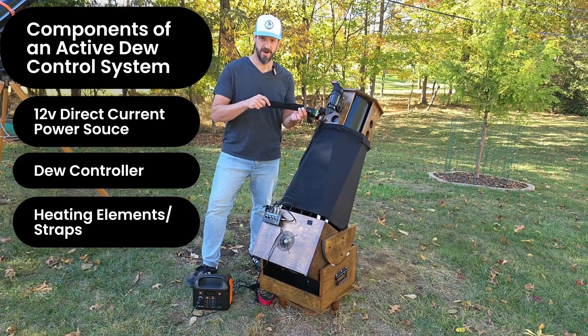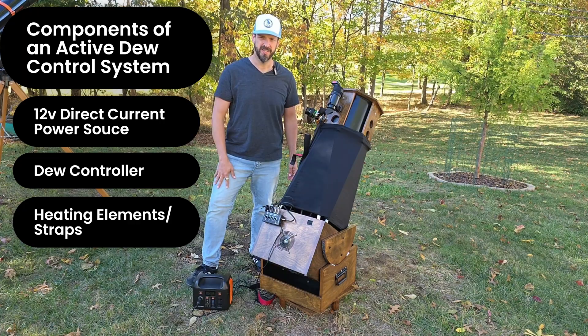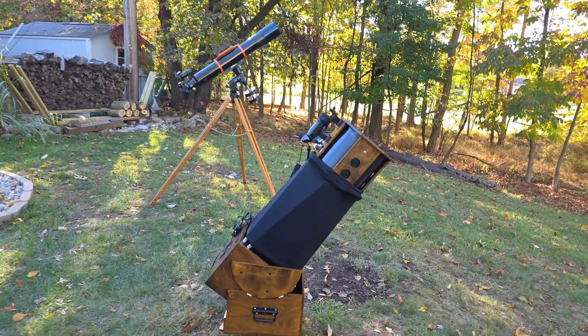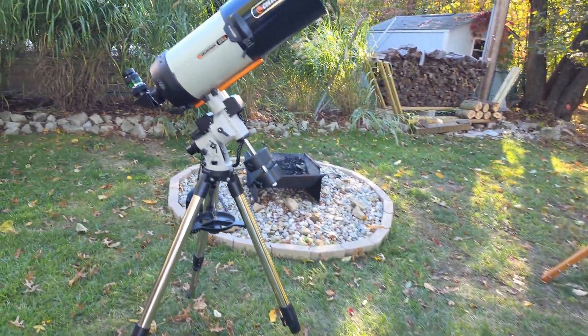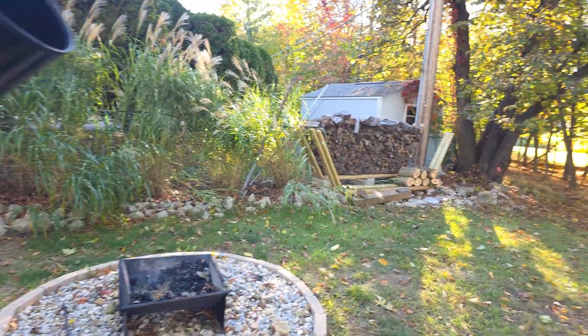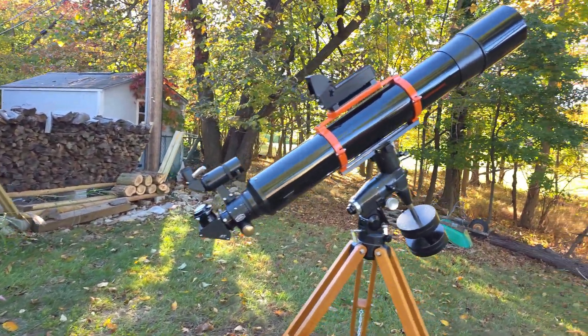If you want a DIY project, check out my video on how I made my own heated eyepiece case. Let's take a closer look at the different types of telescopes and the methods used to control dew on them. We'll start with the Newtonian reflector, then talk a little bit about accessories, move on to a Schmidt-Cassegrain, and wrap up with a refractor.